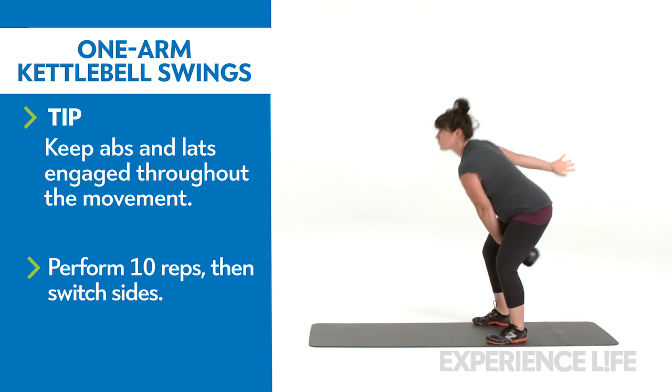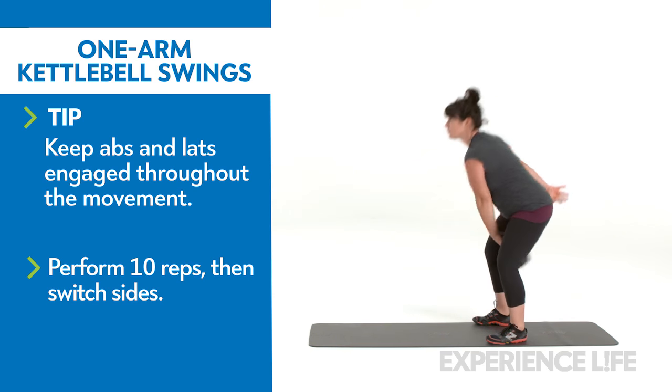To switch sides, either hand off the kettlebell in midair or gently return it to the floor and reset.